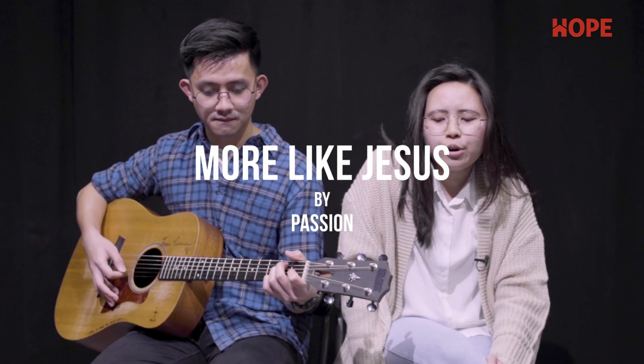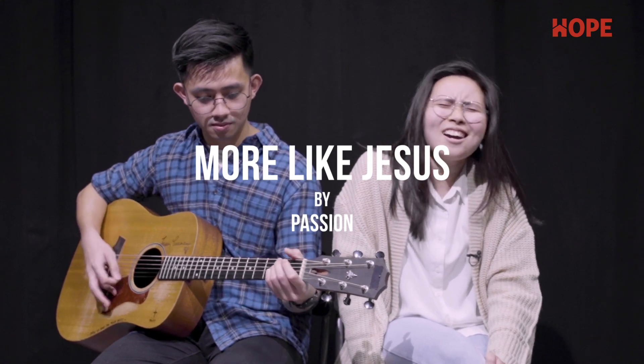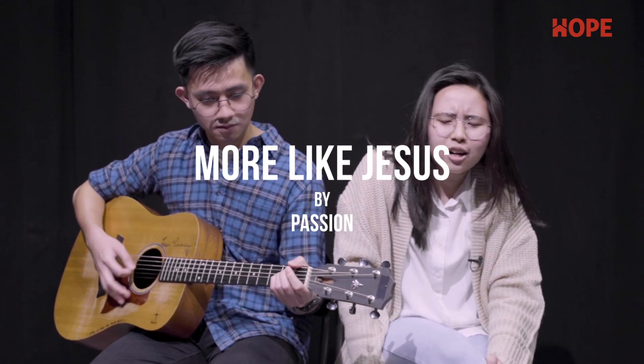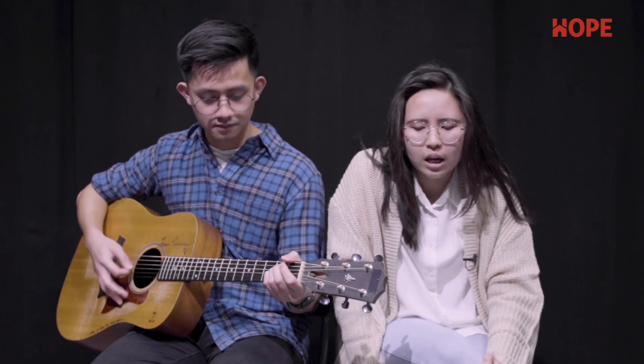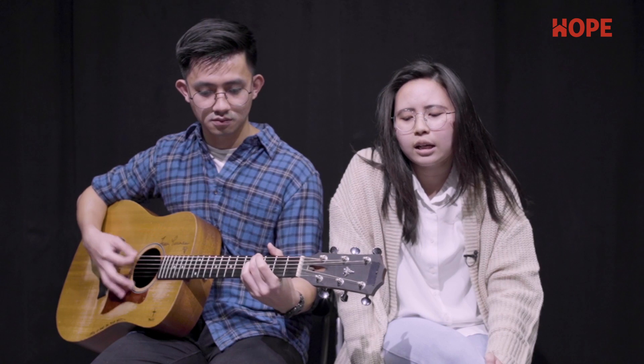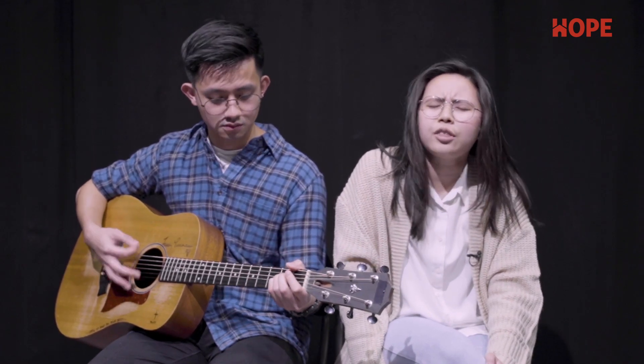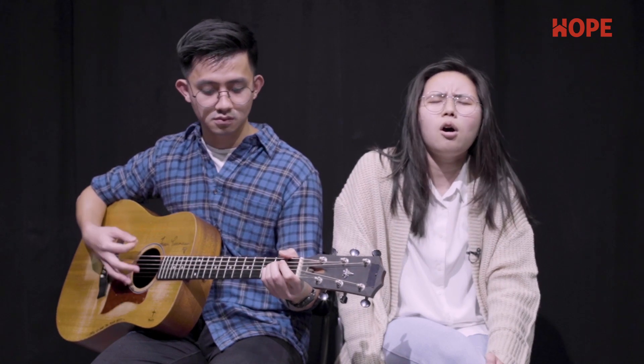If more of you means less of me, take everything. Yes, all of you is all I need. Take everything, oh Lord.